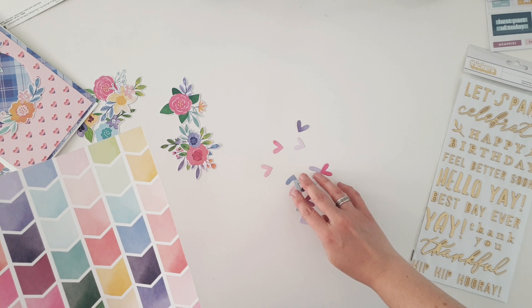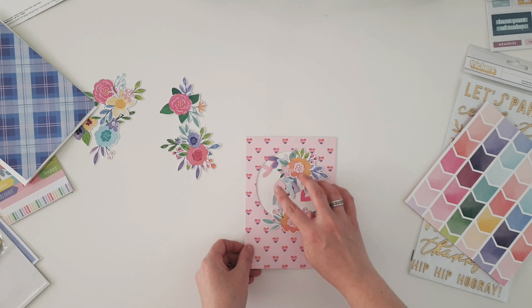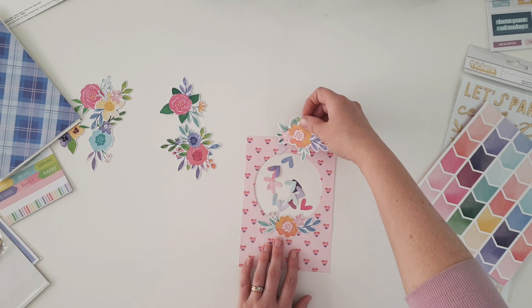On the back of that paper there are lovely little colored arrows, so I actually created my hand punch confetti with a heart punch using those colors on the back. Isn't that clever? Doesn't that look lovely? Really simple, nothing tricky here.